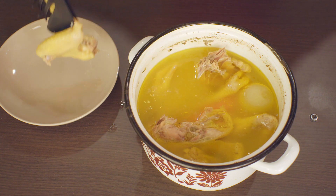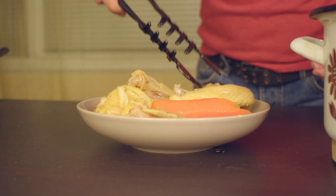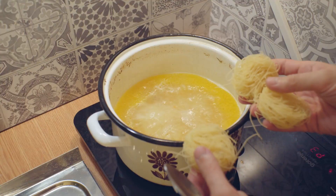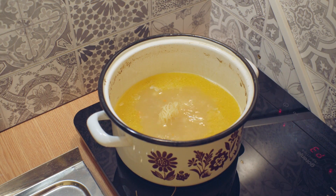You can begin taking out the meat and the vegetables from the broth. Then put everything back on the fire, and when it's up to boiling temperature, throw in the noodles.